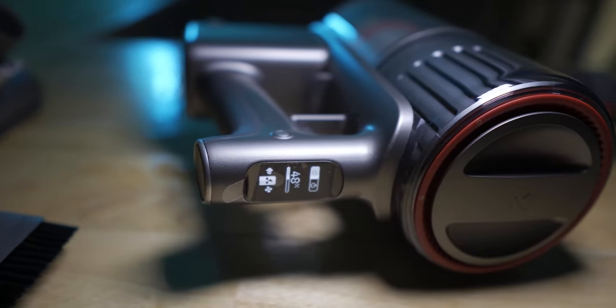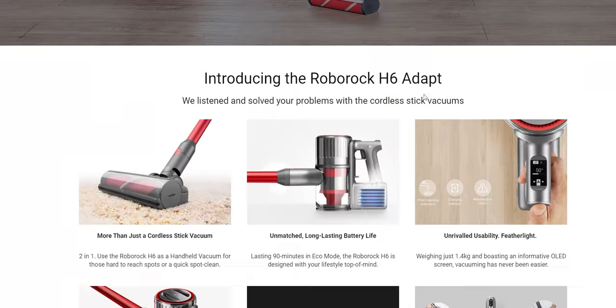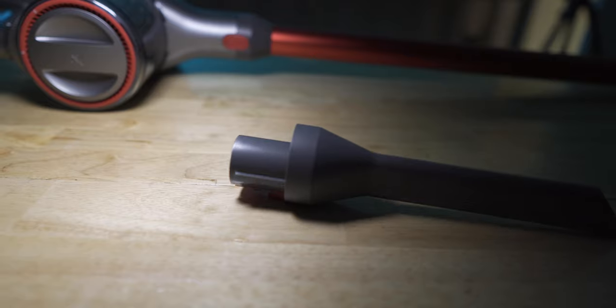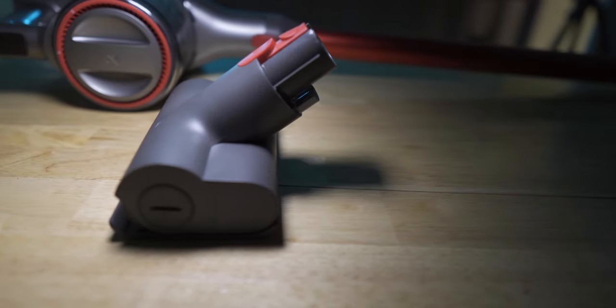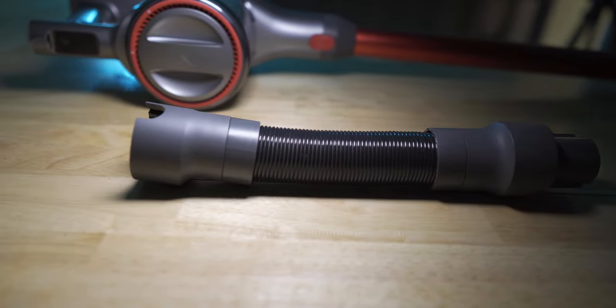I'd like to mention that this video is gonna be about the Roborock H6 vacuum. The reason I did this is that I don't normally do products on vacuums. I want to explain how I do everything when it comes to something I've never done, but this also applies to stuff that I've done in the past in previous videos.